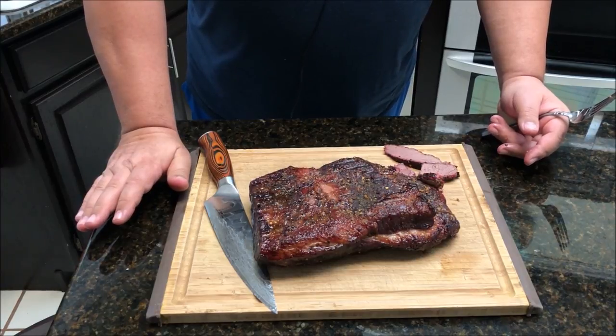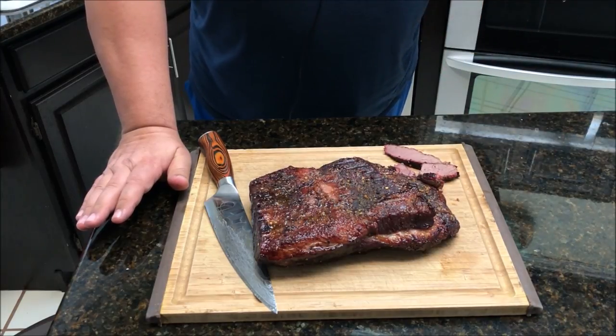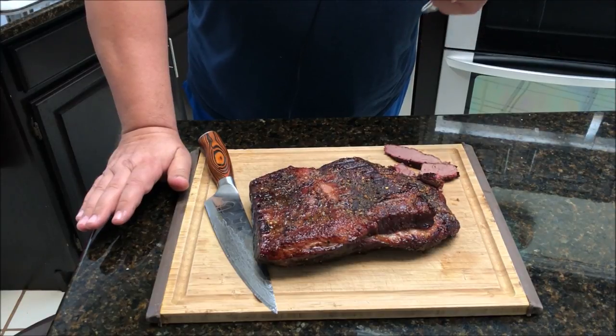All right guys, I'm going to cut this up for dinner. Thanks for joining me — follow us on Facebook, follow us on Instagram, make sure you like, subscribe, and hit the bell for notifications. See you in the next video, thanks, bye!